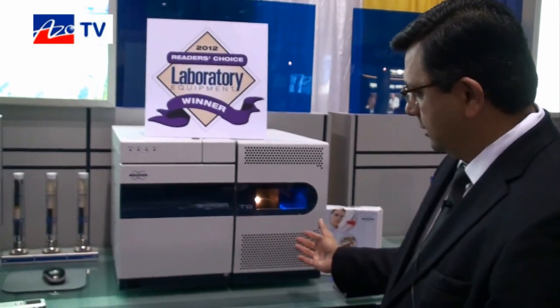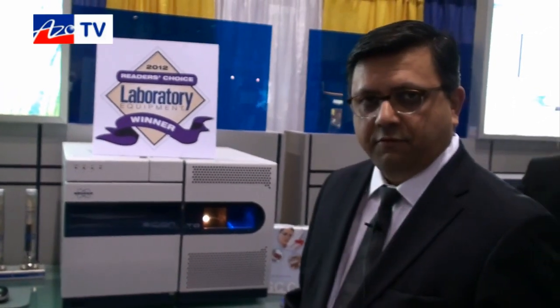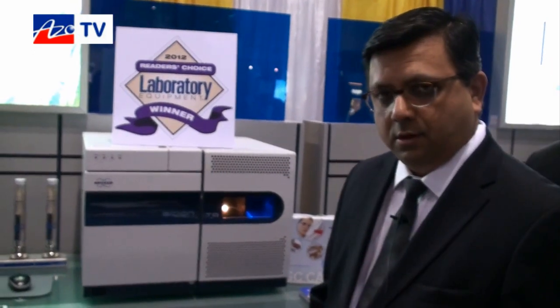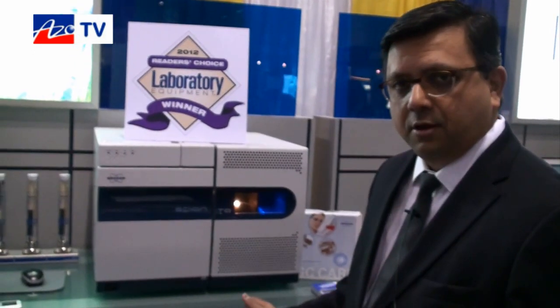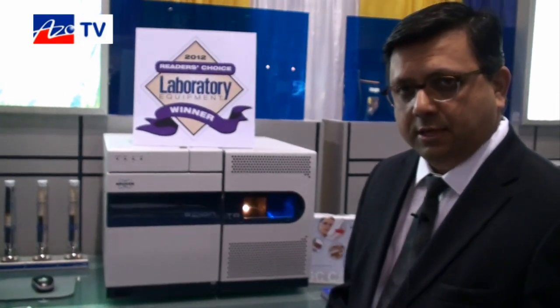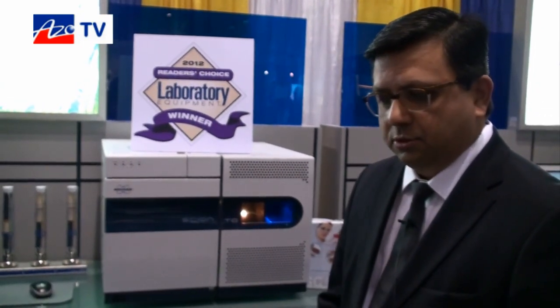Right here is our Scion triple quadrupole, and what's unique about the Scion family is that both the single quad and the triple quad occupy the same amount of bench space — so we believe this is an important aspect that our users appreciate.